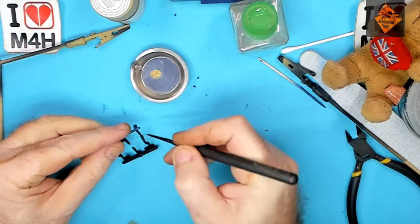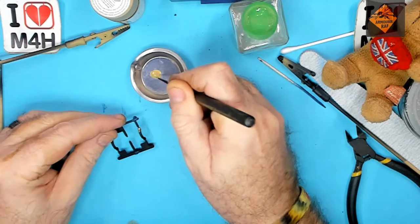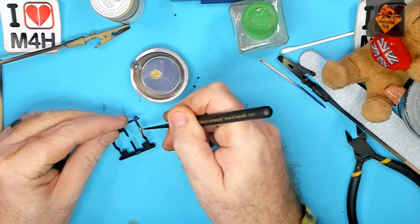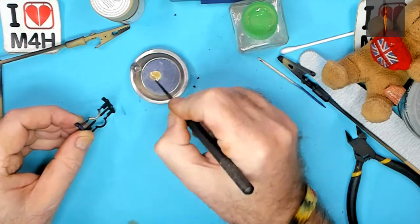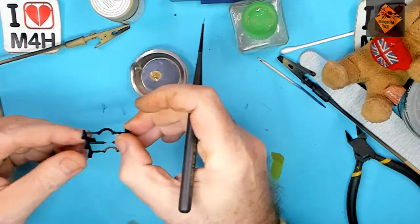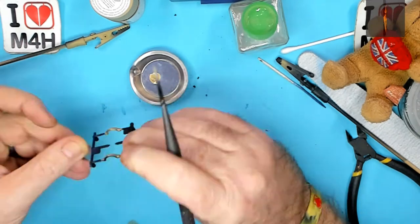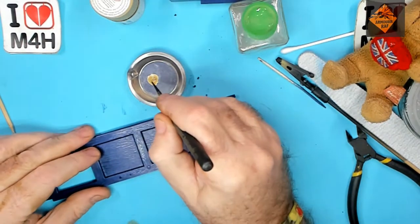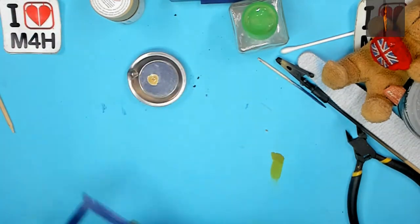Next, some hairy stick work. We're painting the TARDIS door handles. I'm using bright brass from Vallejo 71.067, so let's get those painted. Next the door lock. Door lock completed.